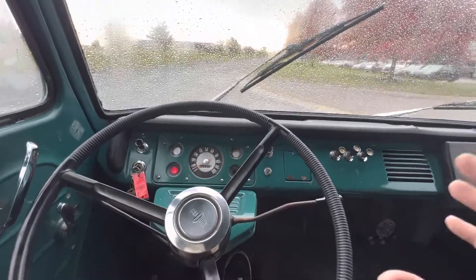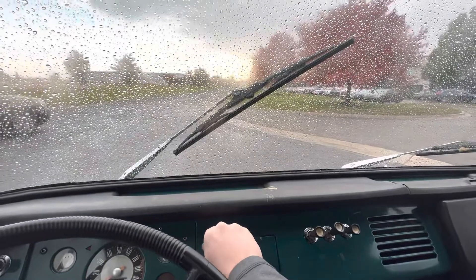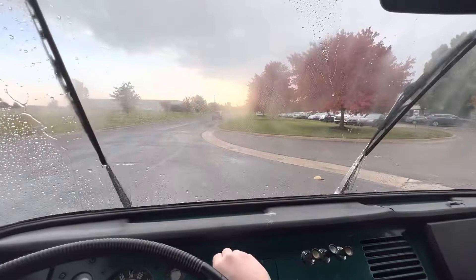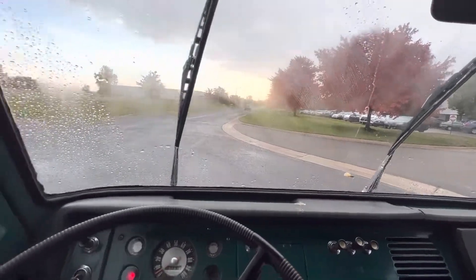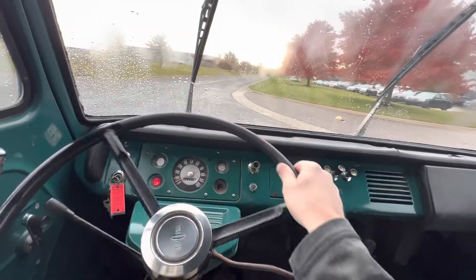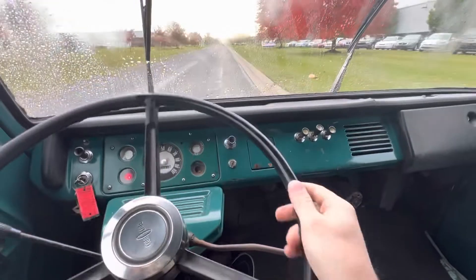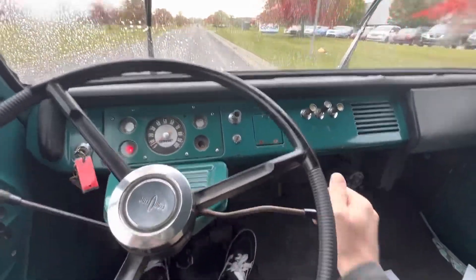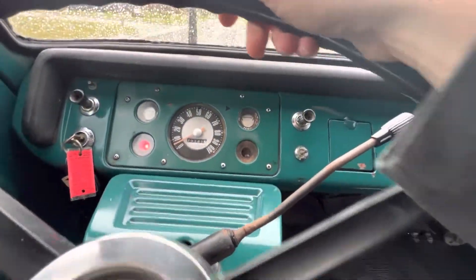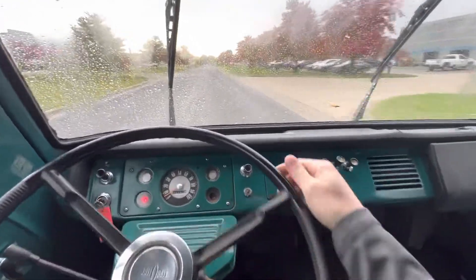Mechanically this thing feels really solid. When I was messing with the wiper switch I was able to get them to move a little bit, but now they're just kind of sitting there — there they go. So it needs a little TLC as far as that stuff goes, but the clutch feels really solid. The speedo is not working, but it actually drives really nice for what it is.